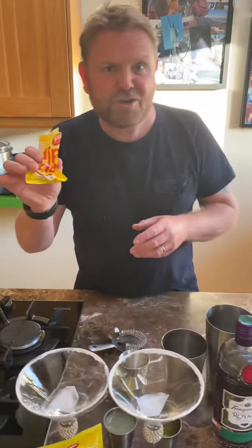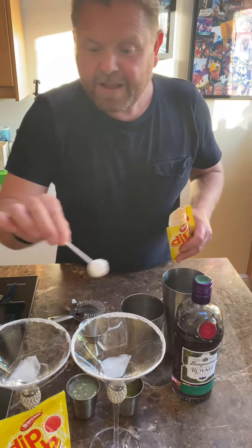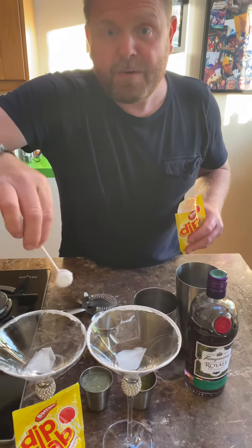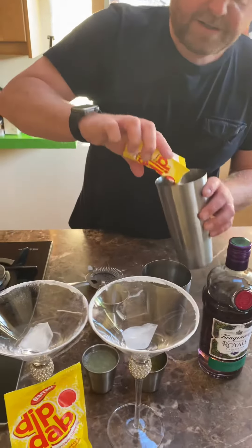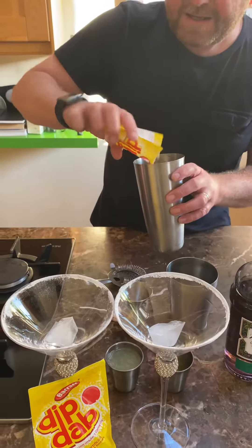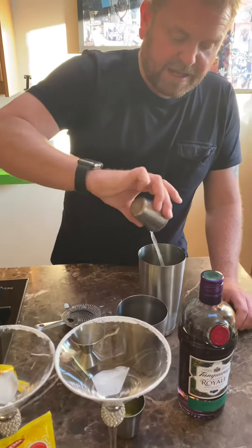So we're gonna get our Sherbert, dibby dab, take my lolly out. I've already rubbed my rim, my glasses as you can see. Sherbert in — good half a packet. Lemon juice in.